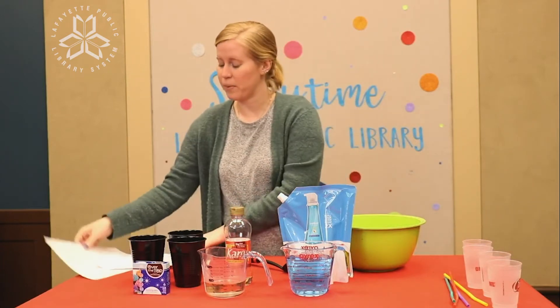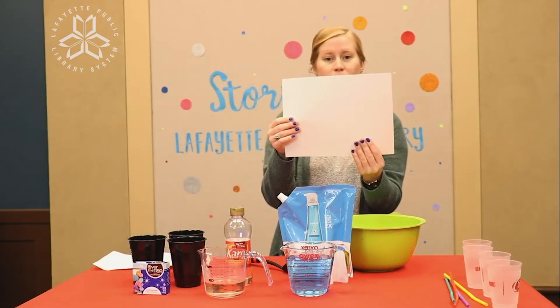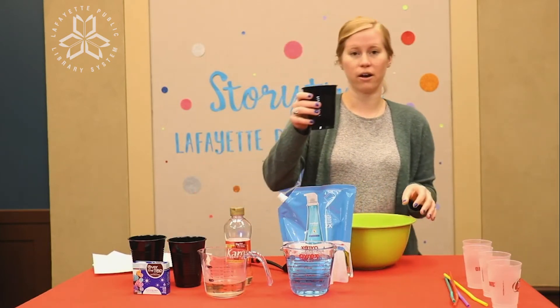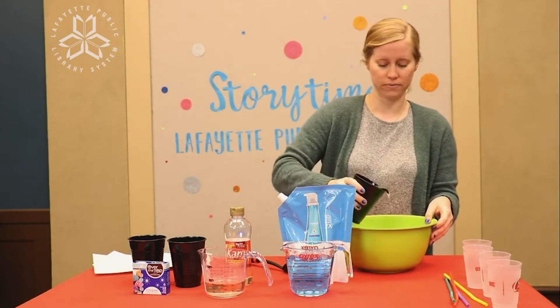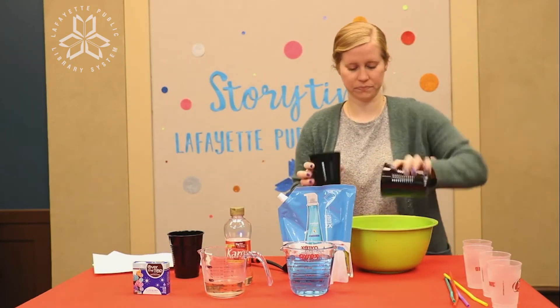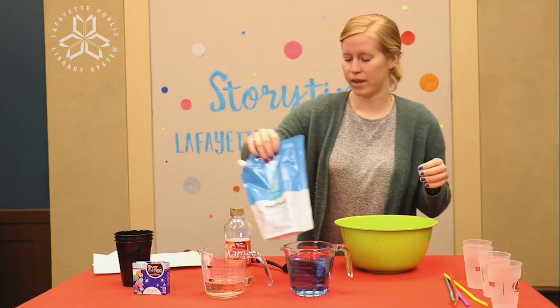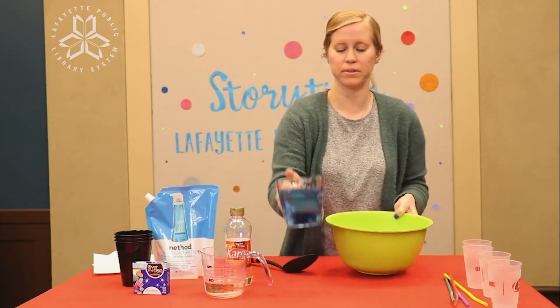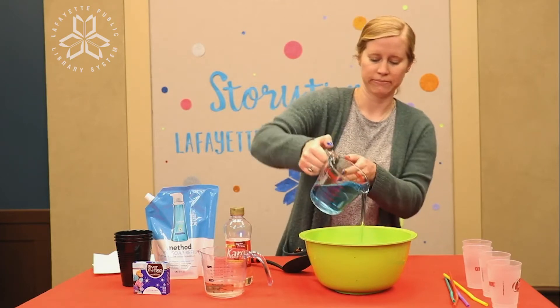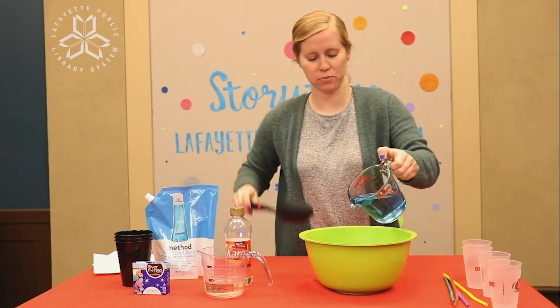And when you're ready to paint, you need some white construction paper or hard cardstock. To get started, we're gonna pour in our six cups of hot water first. Next we're gonna pour in the two cups of clear dishwashing liquid. And I'll start mixing it up with my spoon.